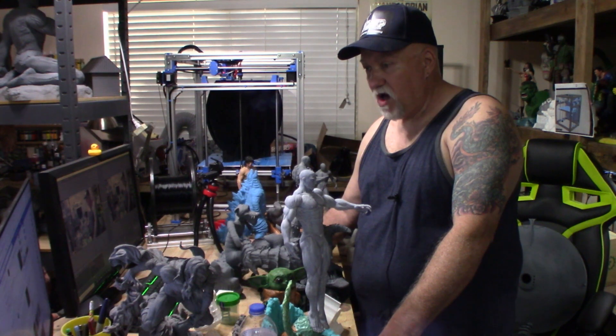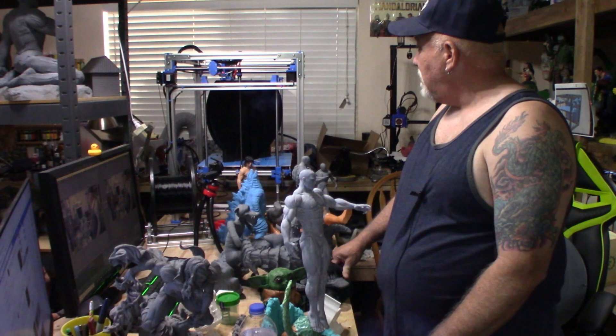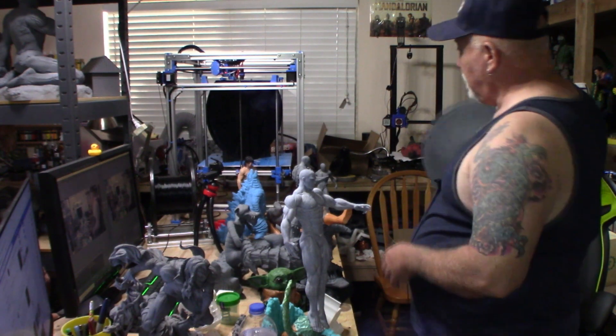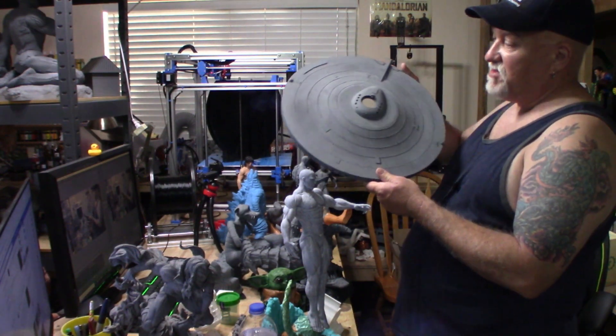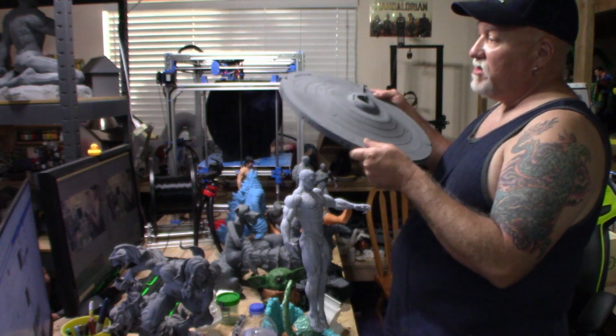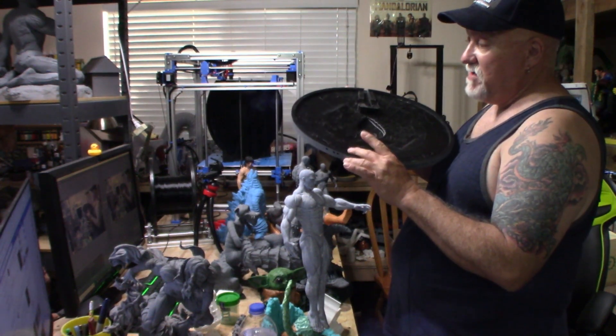I've got quite a few models sitting here on the desk and on the Hypercube, which is 400 by 400 by 500. I'm printing a USS Enterprise — I got the file a couple of weeks ago. I don't know, it's at 250% scale. Here's the top half of the saucer section right here. I printed it in black PETG.